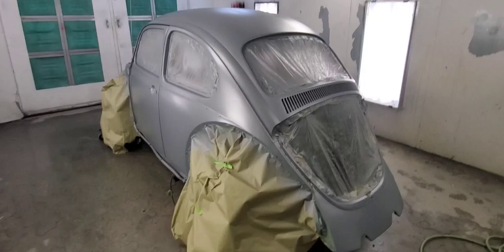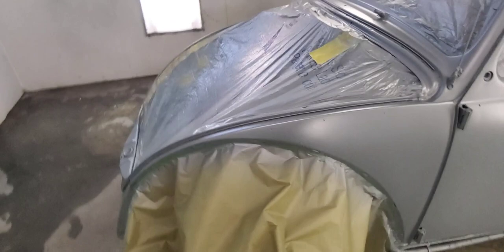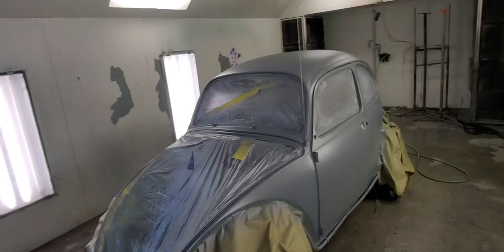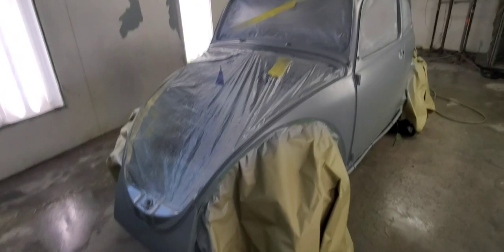I forgot to show the sealer, but get everything masked, then wax and grease remover on one rag, wipe it down, and then make sure you get it off with a dry rag. Or you can use a spray and do it that way. Then you put one coat over everything.